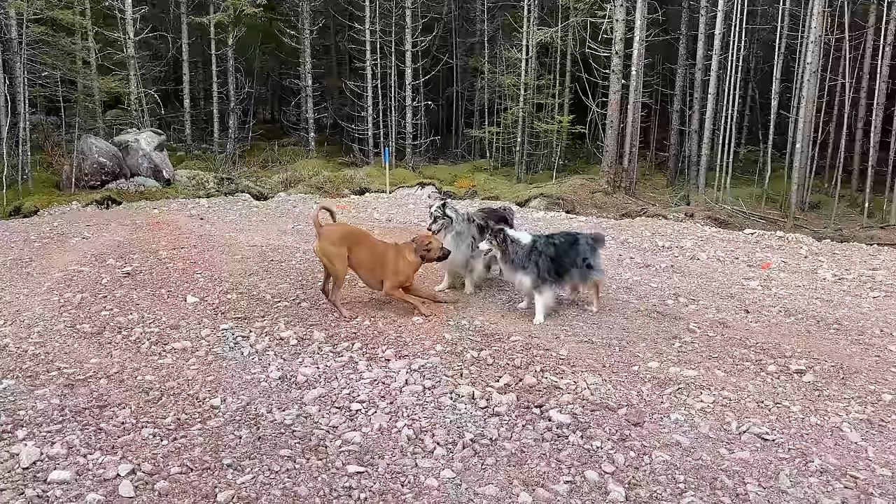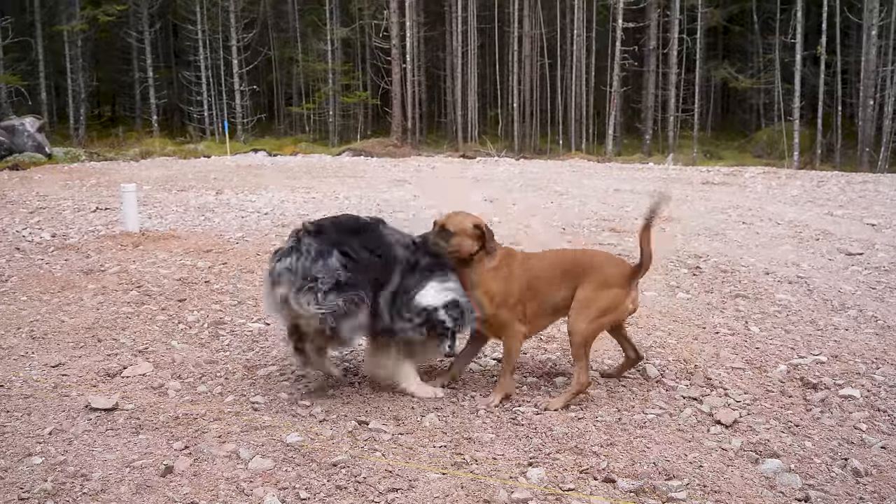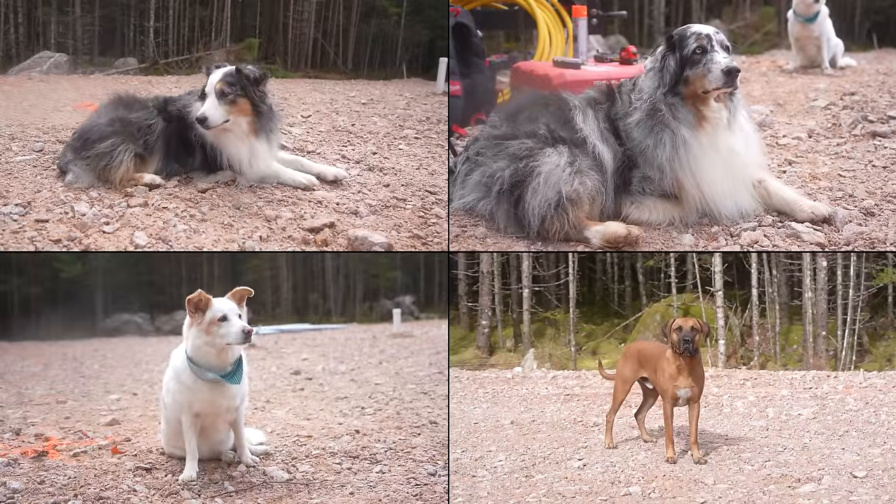We've got a whole crew here today and we just so happen to have four supervisors to go along with us. Look at this crew we have today!